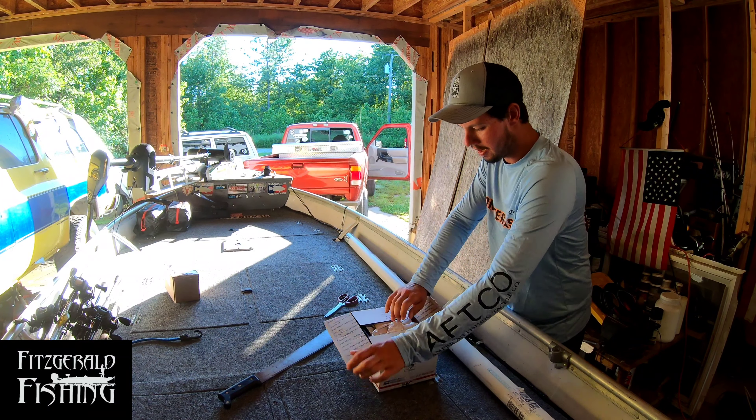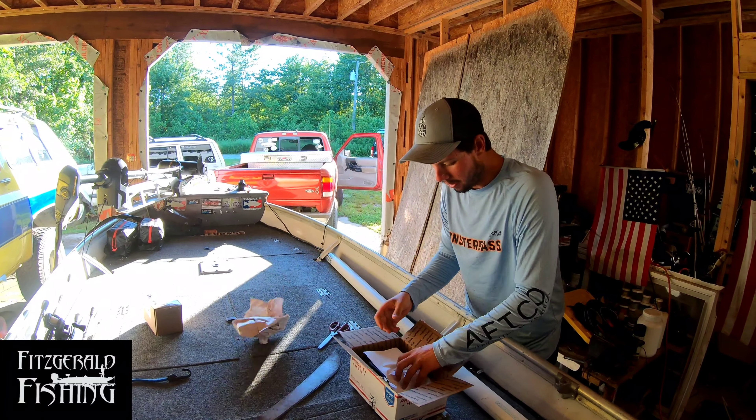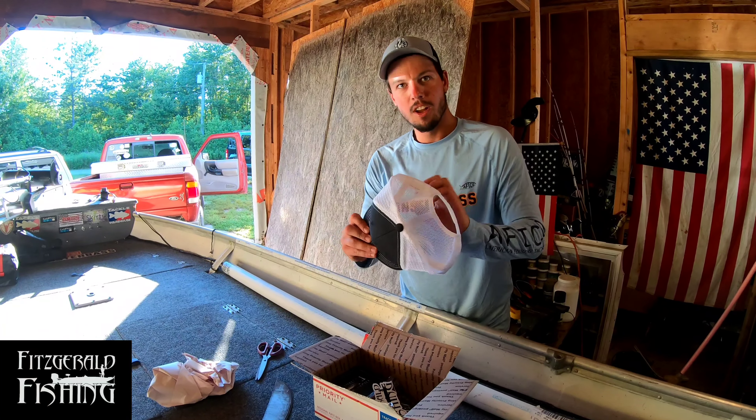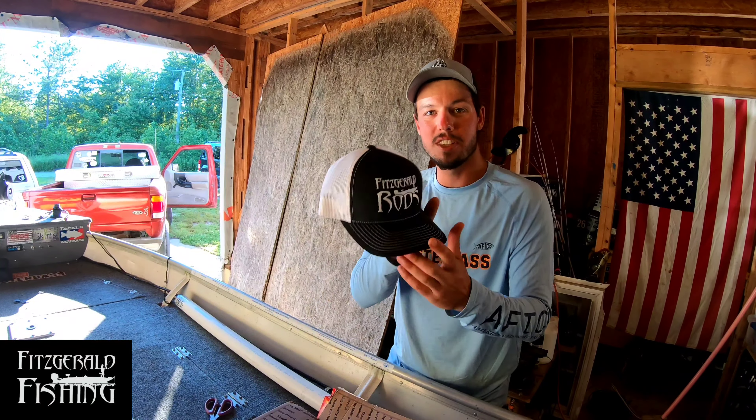Let's see what we got in here. We have some paper — oh snap, I got a free hat! That is sick. Thank you all for sending me this hat.